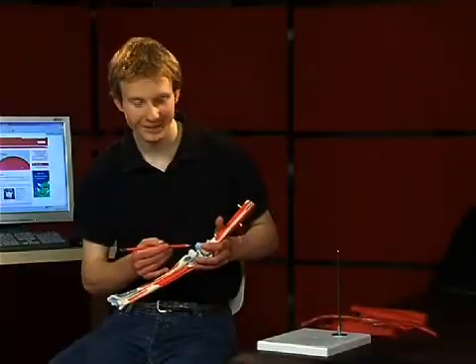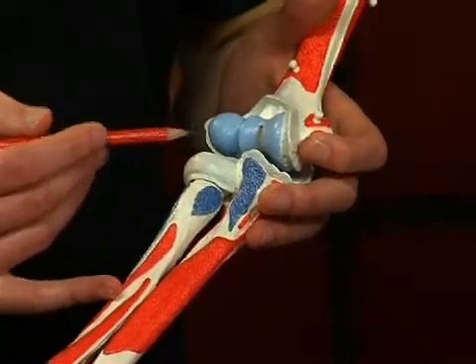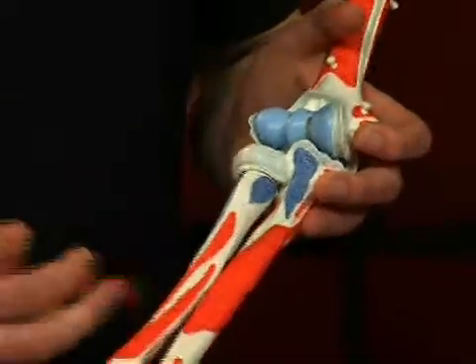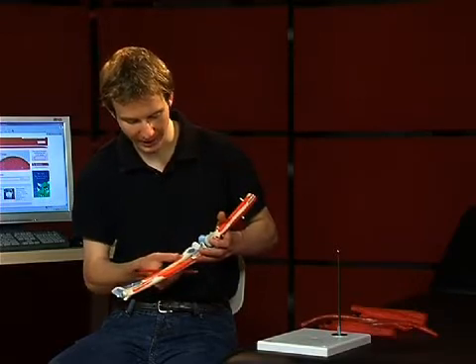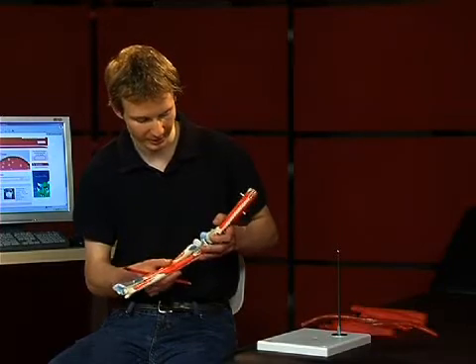The second semi-joint is the articulatio humero-radialis, composed of the capitulum humeri and the caput radii. Anatomically, this semi-joint is structurally a ball joint. However, no lateral movement is possible due to the tight attachment of the radius to the ulna.